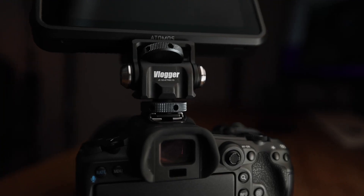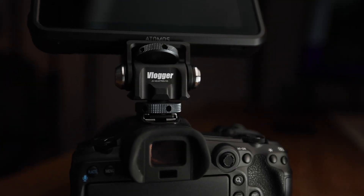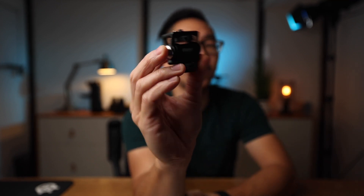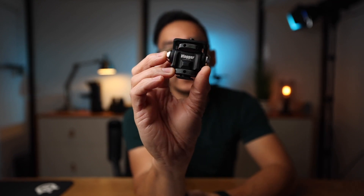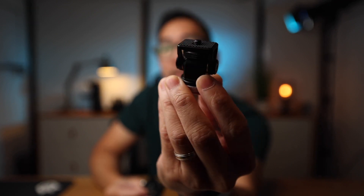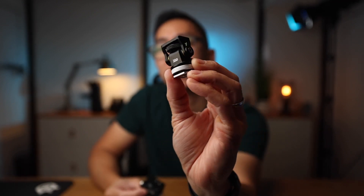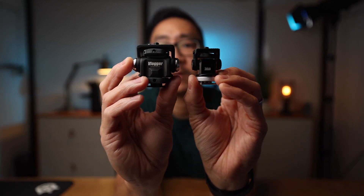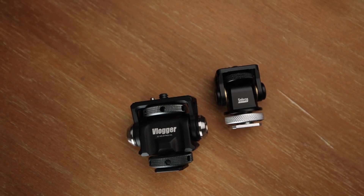I'll be the first to admit that I don't use monitor mounts all that often — minimalist is key for me. This is the Andy Cine monitor mount. It doesn't look like much when you first look at it; when you look at the photos online you're just like, okay, it looks like a typical monitor mount. Before Andy Cine sent this out to me, I was using the Selene SYT-2. When you compare this with the Andy Cine mount, you're like, whoa — that's a pretty big difference.